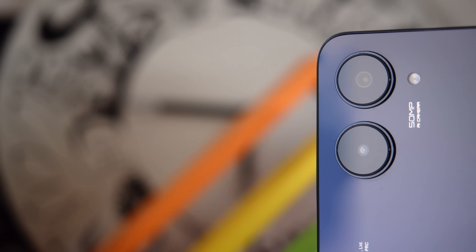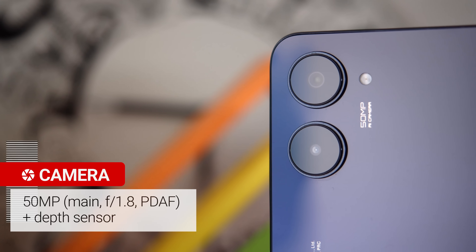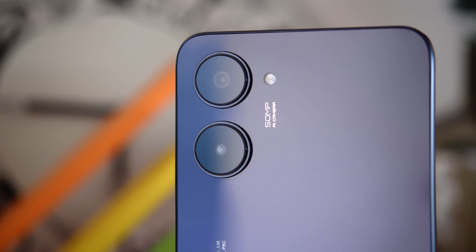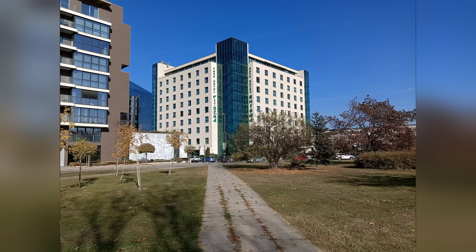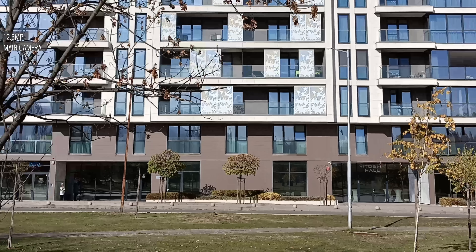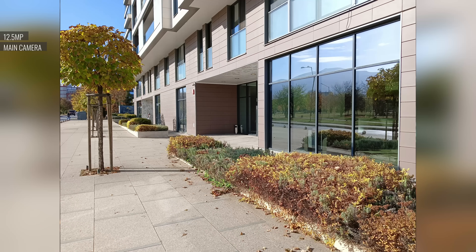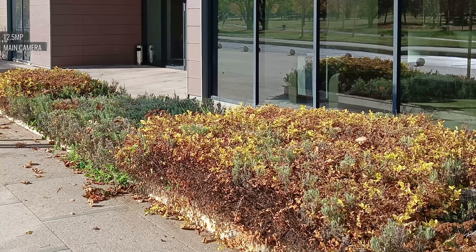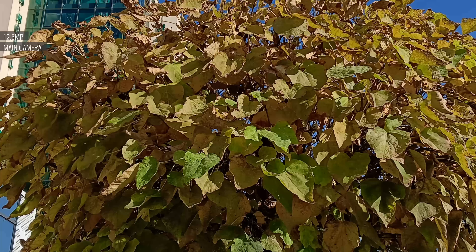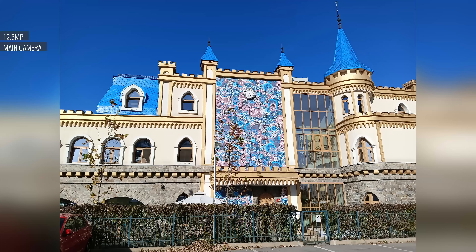Now onto the cameras. Realme has gone from a triple camera setup to a dual one this year, with a 50MP main cam and a depth sensor. The main cam saves 12.5MP photos by default. These are contrasty, and the dynamic range and colors are alright, but the resolved detail is mediocre and the sharpening is way over the top, resulting in an artificial, over-processed look. We were hoping the quality would still be on par despite the change to a lower-res sensor, but it does seem like a downgrade.